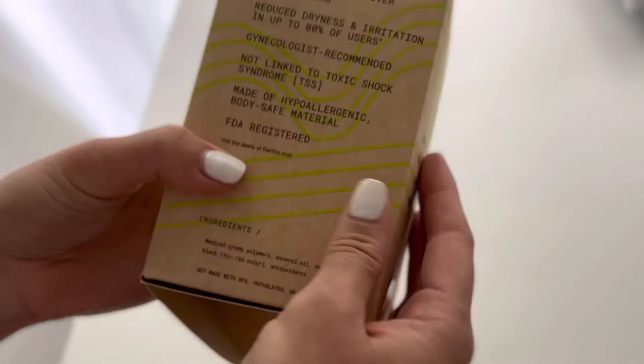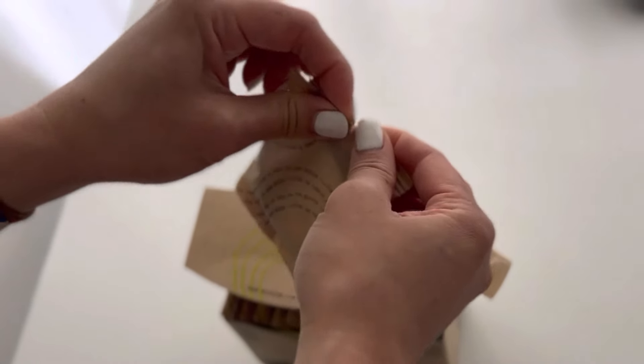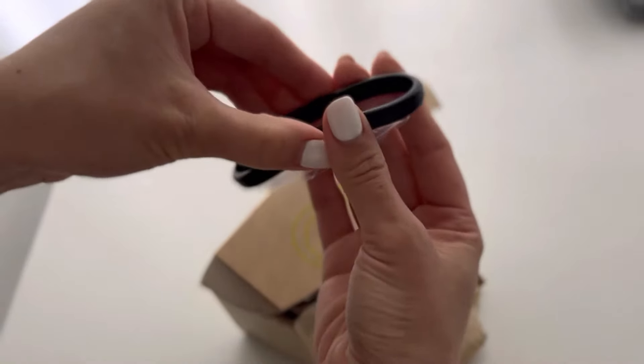It's supposed to hold up to 30 ml of blood. This is a disposable one — there is a non-disposable one, but I went for the disposable one because I feel like that's a little bit more hygienic, and also I'm usually on the go. This is supposed to help reduce cramps in over 60% of users, also reduce dryness and irritation. It is gynecologist recommended, not linked to toxic shock syndrome, hypoallergenic, body safe, and FDA approved.